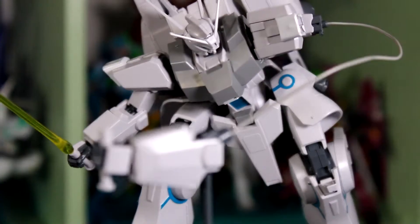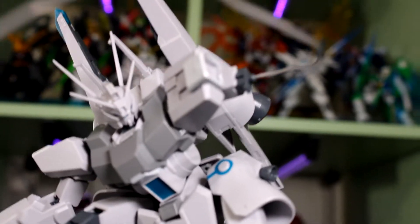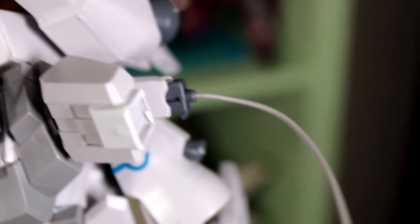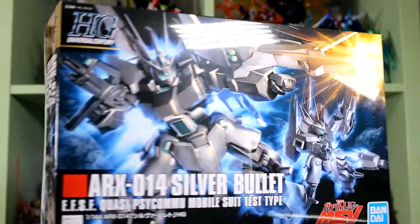His arms can detach from his body, and they kind of look like they can fly off and rocket punch something, or grapple something from a distance. It's actually really neat — it's one of the selling points for this Gundam, that its arms can detach and you can do some pretty cool looking actions with it.